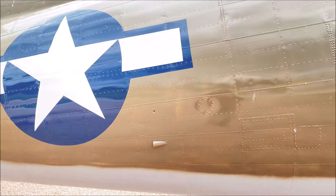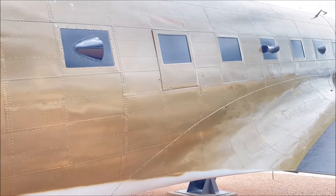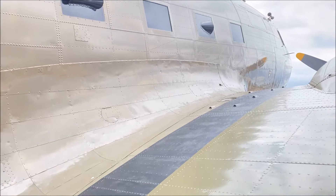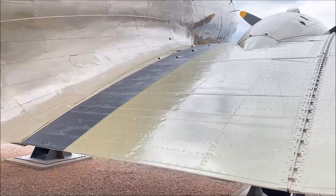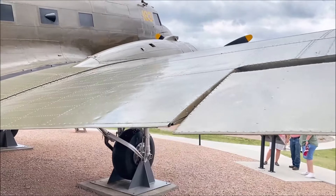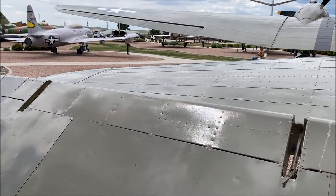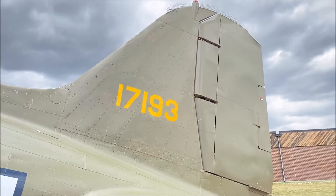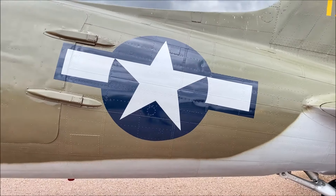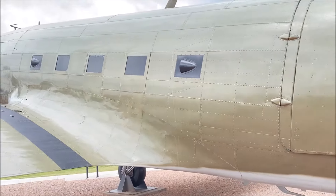The fuselage surface skin is also all lap jointed. The hinges on the fuselage doors are very pronounced, just like on the Revell Monogram kit.